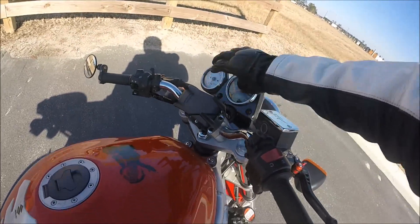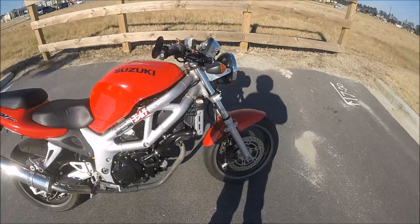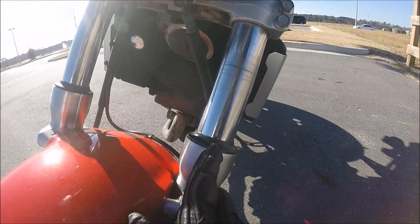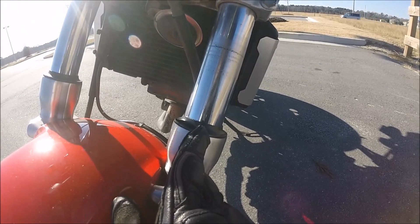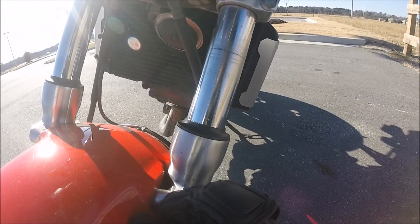Let me turn this off so you can actually hear me talking. Other things I dislike about this bike: the fork has been starting to leak in the last thousand miles or so. The fork seal is going out, so I don't like that.